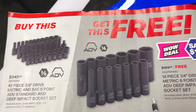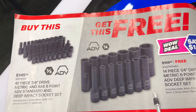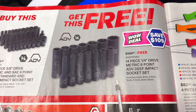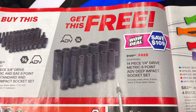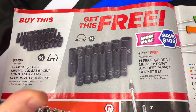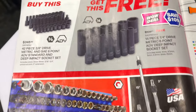When you buy the 42-piece 3/8 drive metric and standard six-point deep impact sockets — these are the 80V brand — you get the free quarter-inch drive deep metric set. That's a good deal at $109. So if you need the 3/8 drive, you get the metric and standard deep and shallow, plus the free metric quarter-inch with them. Good deal on that.